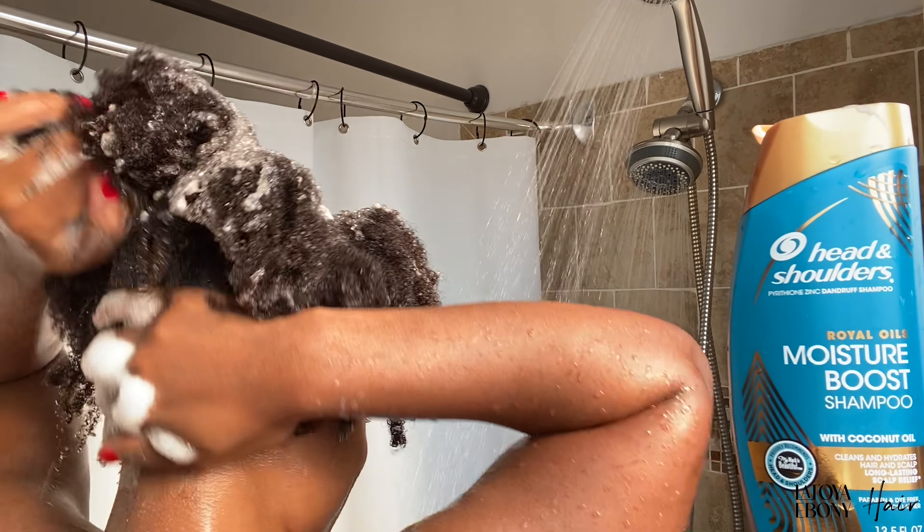The condition I have is seborrheic dermatitis, and the active ingredient is pyrithione zinc at one percent. I use other products with different ingredients, but this is the one I use to maintain. If I'm having a super bad flare-up — maybe my diet was just bad for a week or two — this is not it; I have other products for that. But for maintenance, like if I have a couple of spots here and there that I want to clear up, that's when I use this. It has some coconut oil in it, and I've used this time and again — this is actually my second bottle.